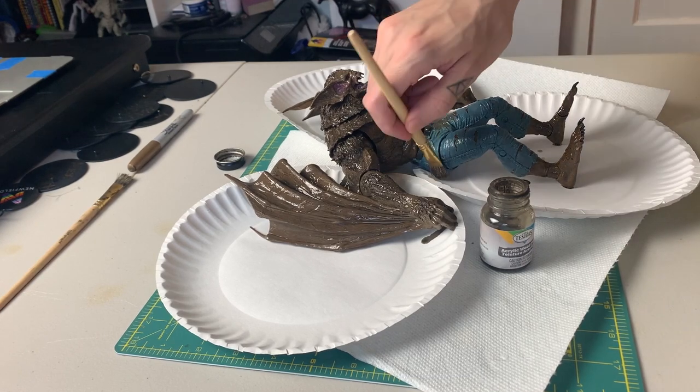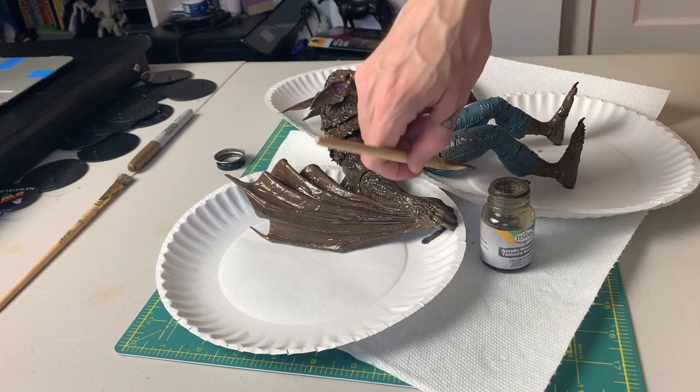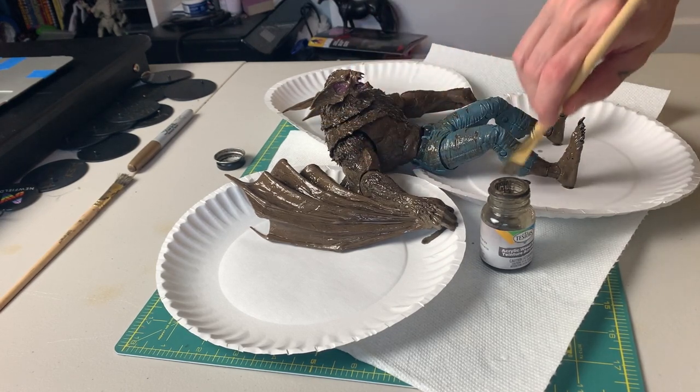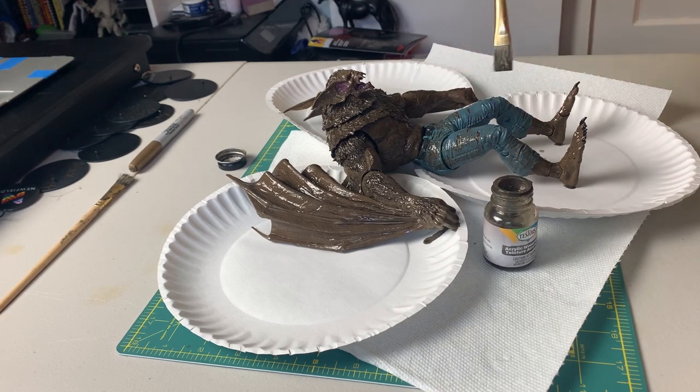You're gonna lay this on real thick with a brush — it's very watery. You can just use a ratty old brush because it's not about perfect brush strokes, it's about just laying the stuff on there making sure it gets settled into all those grooves. It's gonna be drippy, so make sure your paint station is all prepped.